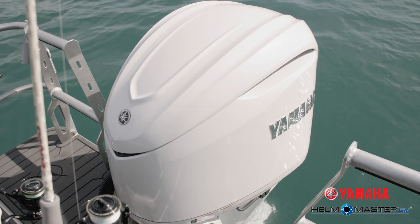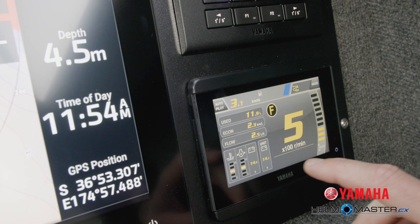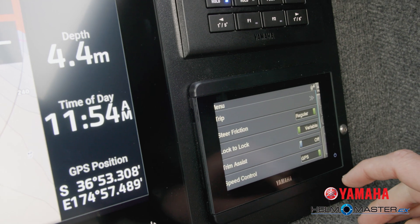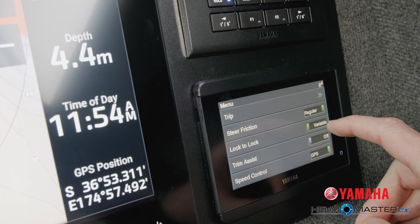This is how you adjust the steering friction if you want a firmer feel of the wheel. In the menu, the second option from the top is steering friction — you can either have regular or heavy.